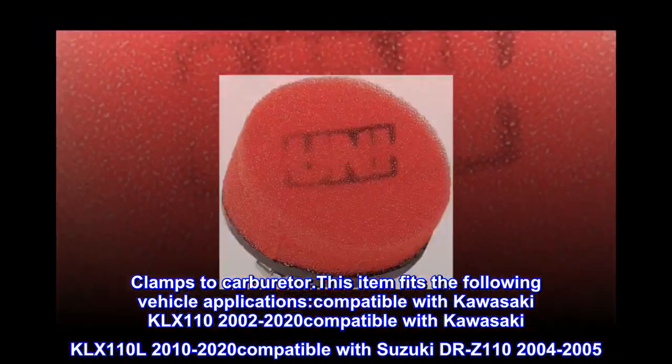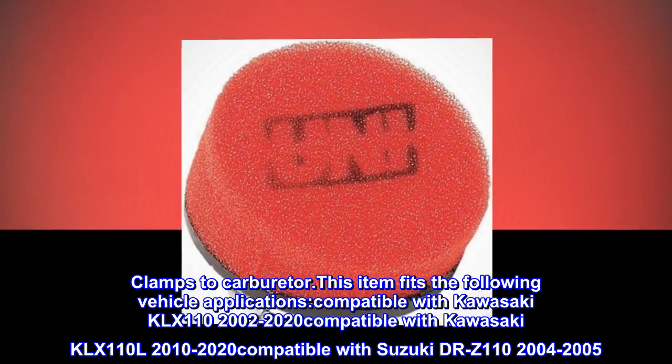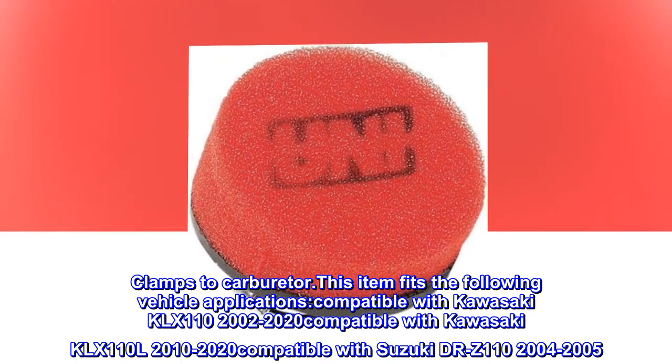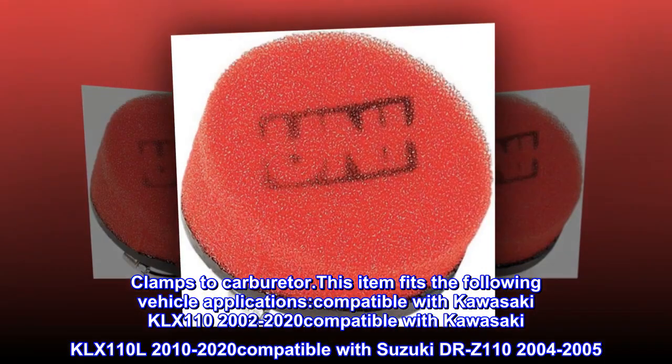This item fits the following vehicle applications: Compatible with Kawasaki KLX110 2002-2020, compatible with Kawasaki KLX110L 2010-2020, compatible with Suzuki DRZ110 2004-2005.